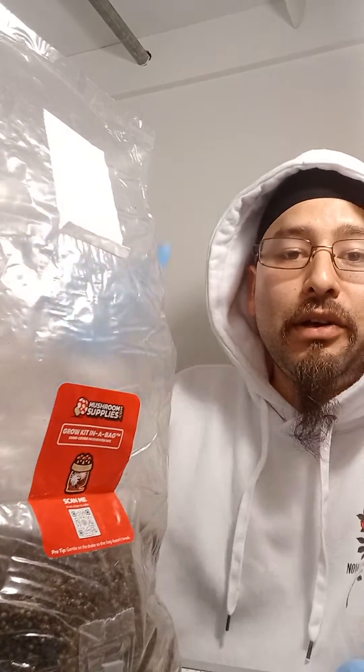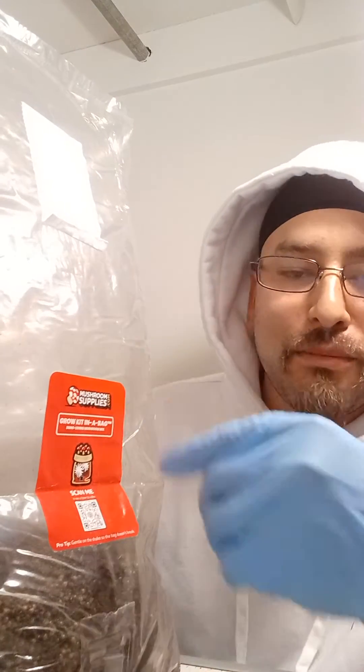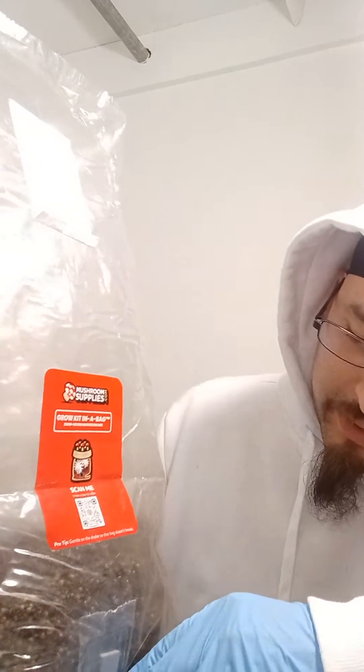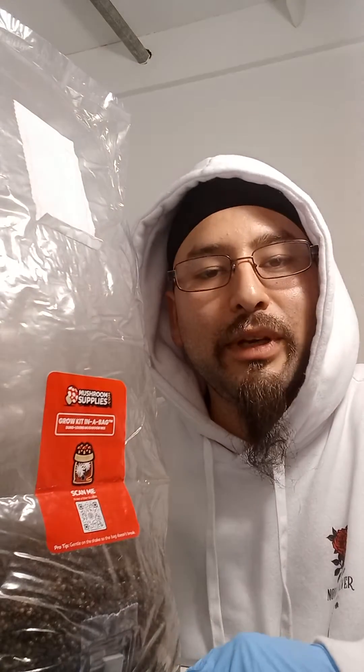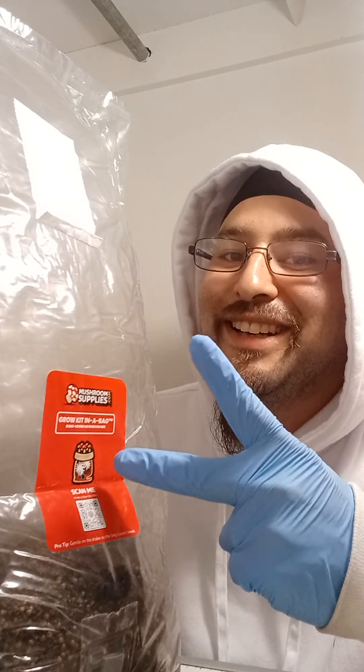I'm going to give it another two weeks or so, see how long it takes for the bag to fully colonize. I'll probably forget about it again and wait for them to email me and tell me to check on it. I thought that was a really cool feature — when you buy bags, you give them your email and sign up for their subscription. That's one of the perks of being a subscriber. Peace and love, you guys have a great night, thank you for joining me.